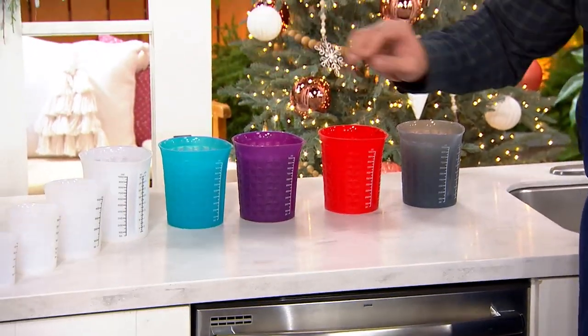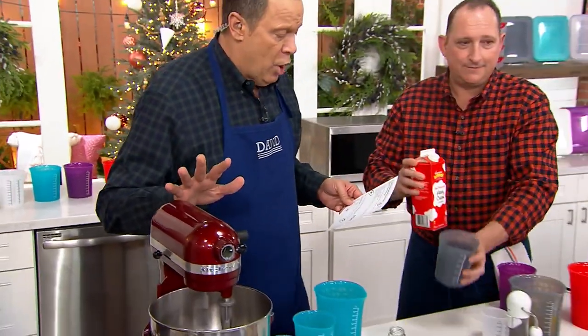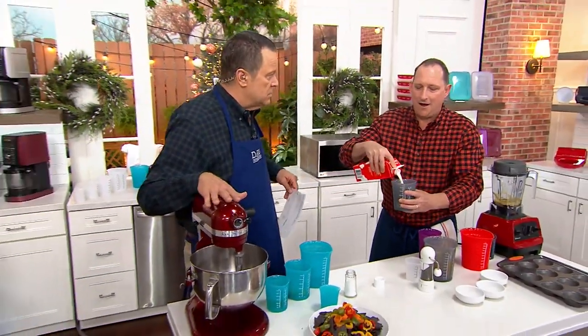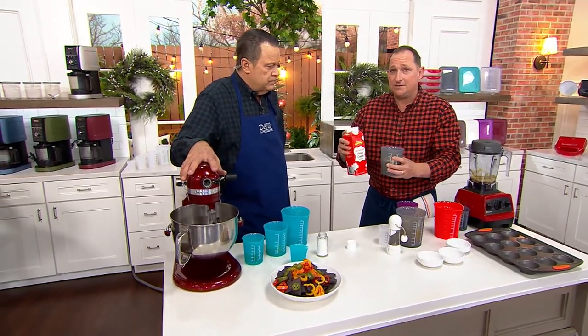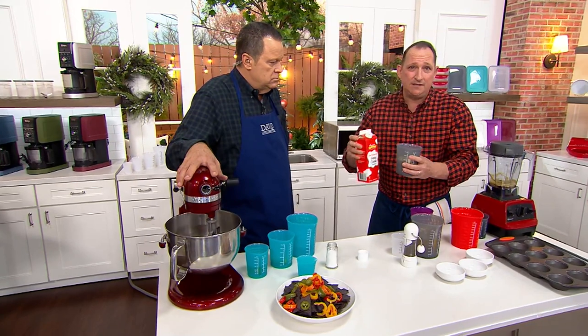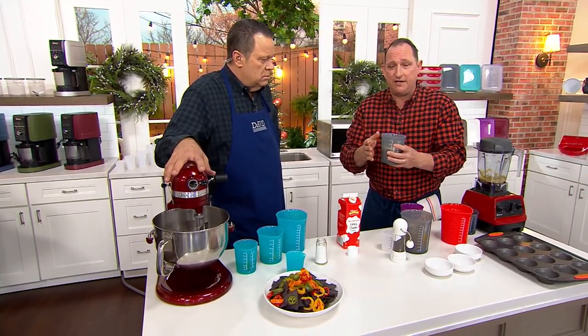These are remarkable. Since we first made these available, Chef Jeremy Parker, over 40,000 sets have been sold. I love them, I use them all the time — not even just to measure, just to funnel things. They're microwave safe, they're dishwasher safe, and they're made of pure silicone so they're BPA-free.